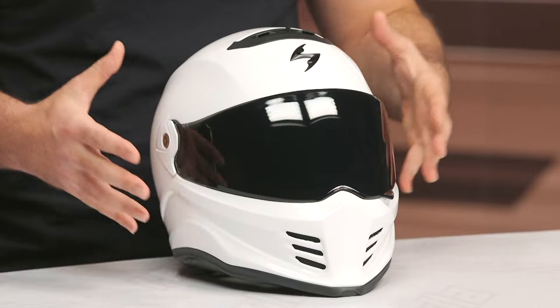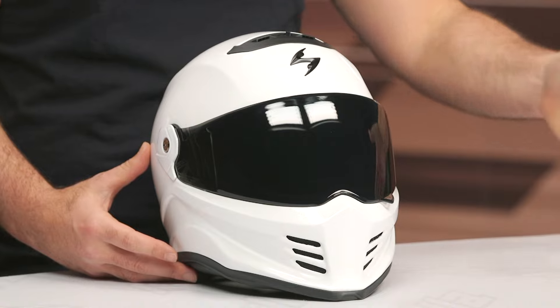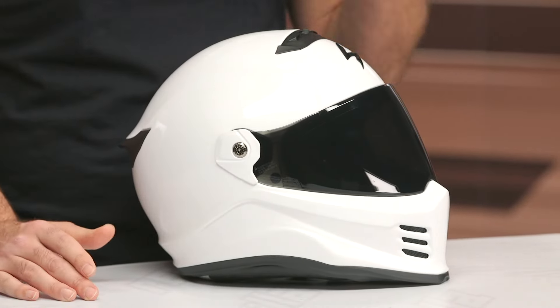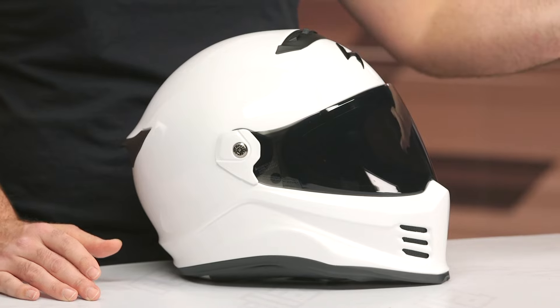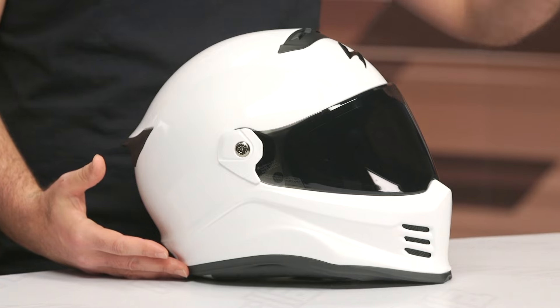From a where-does-this-fit-in-the-line standpoint, if you're looking at this and thinking maybe you don't want a full-face helmet and want something a little wacky and different, check out the Covert and the Covert X. But if you are somebody concerned with making sure your jawline stays intact in the event of a crash, this is where you would consider the FX in the Covert line from Scorpion.